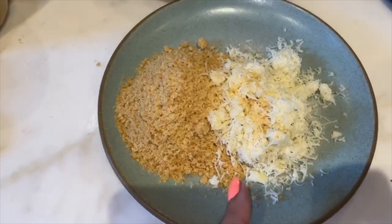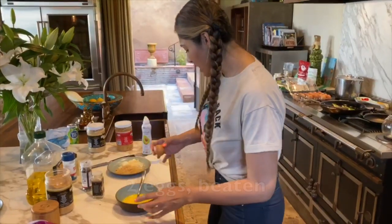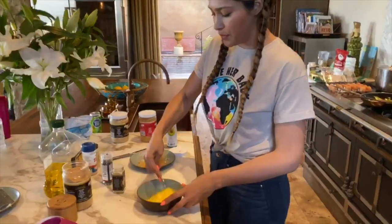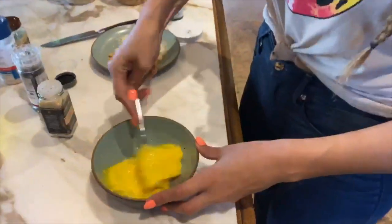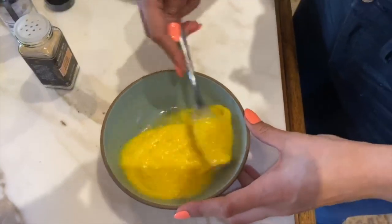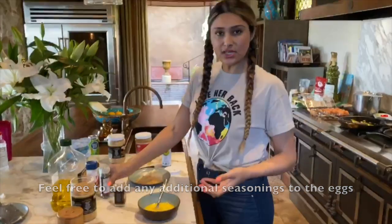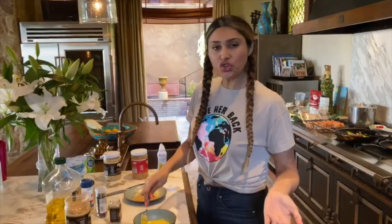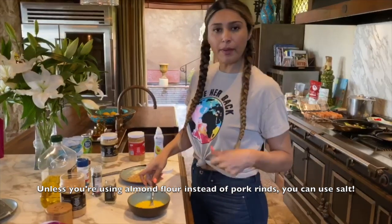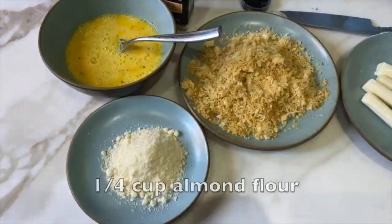Okay guys, so we have two eggs — we're gonna lightly mix everything together. You can add some seasonings. I would do anything without salt because the cheese is salty and the pork rinds can be salty. Unless you're using almond flour, then I would stick to garlic powder, onion powder, pepper, and anything that doesn't have salt.